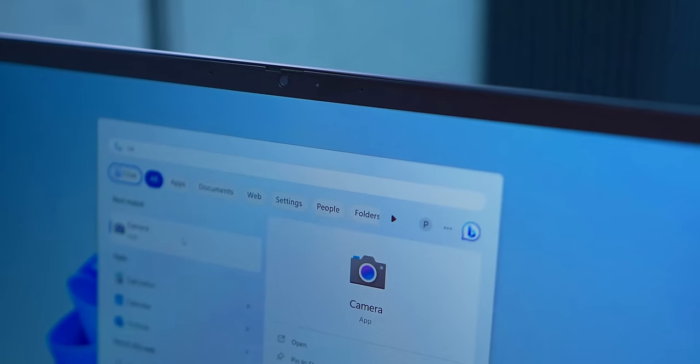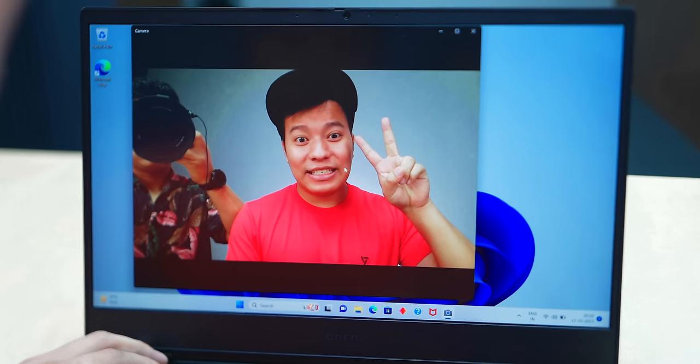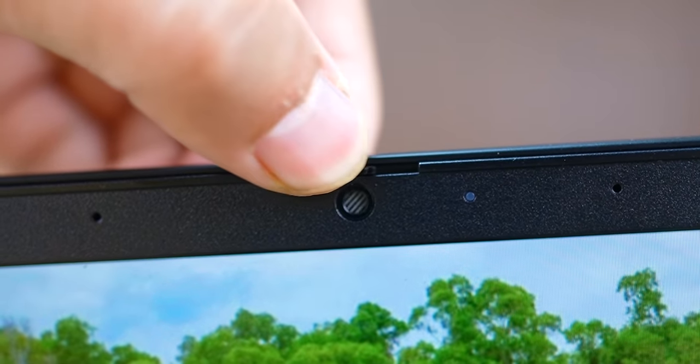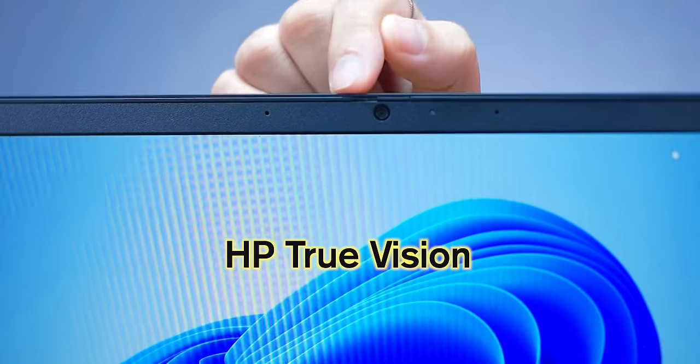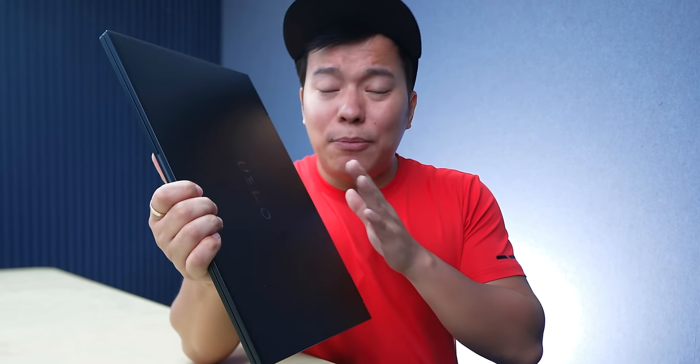Let's check the webcam on the front. This is a Full HD webcam and the picture quality is very good for a laptop webcam. It is a True Vision 1080p Full HD IR camera with temporal noise reduction, so Zoom calls will look great. There is also a shutter for privacy. On the front, there is a dual-array digital microphone, so your voice will come through clearly on video calls and Zoom meetings.